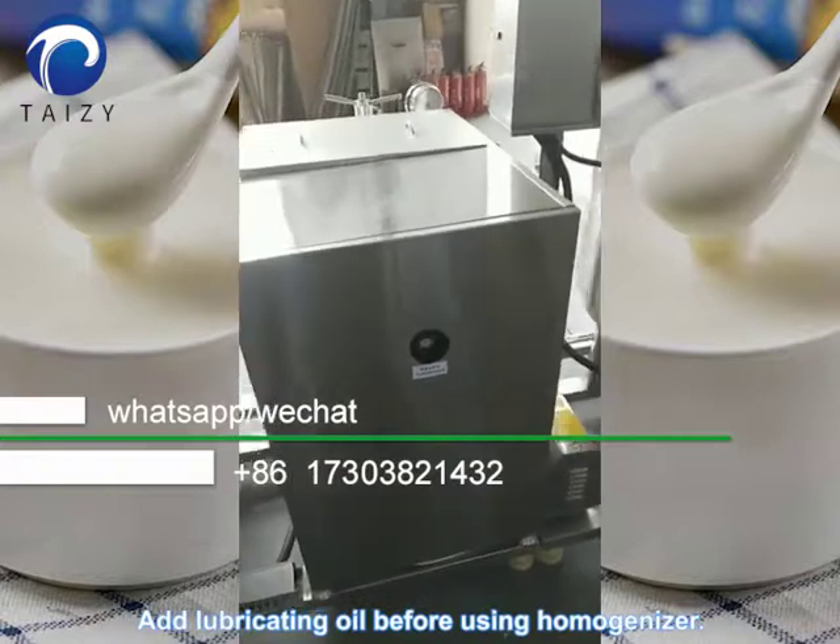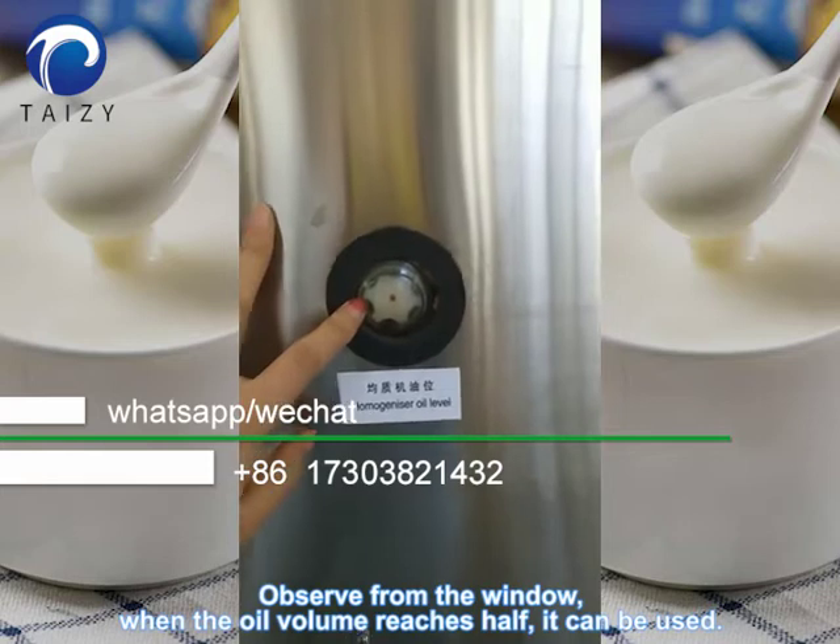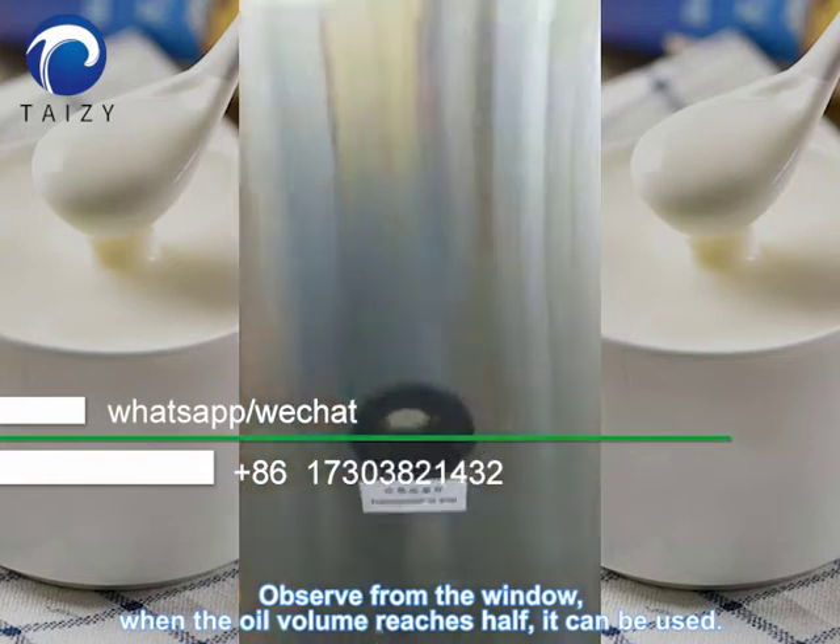Add lubricating oil before using the homogenizer. Observe from the window — when the oil volume reaches half, it can be used.